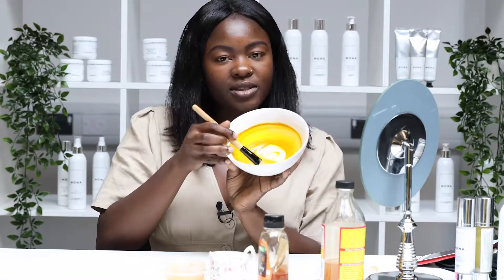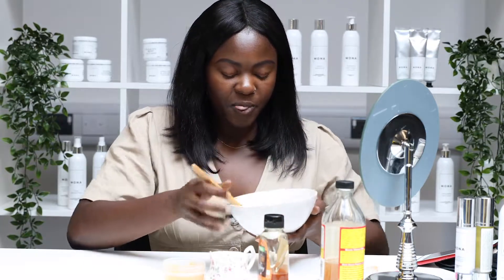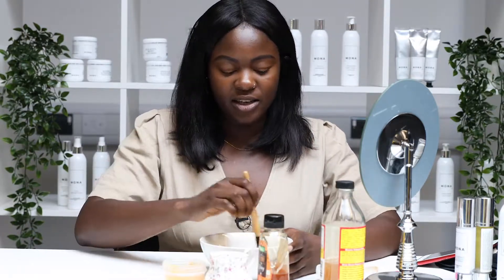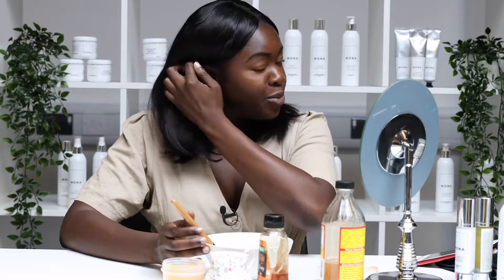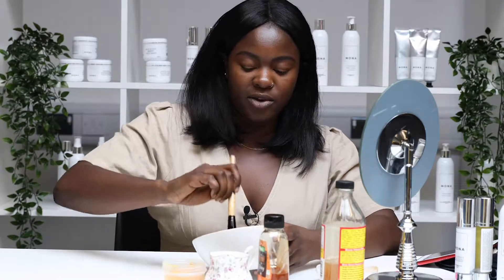This is what it looks like. Some of the benefits of turmeric are brightening your skin — it's really good for acne and soothing dry skin. My main purpose for using it is to brighten up my skin, as I have dark areas around the outside of my face, mainly around my chin. So I'm going to focus the mask around those areas and then go in lightly with the rest of my face.